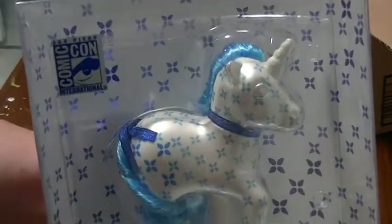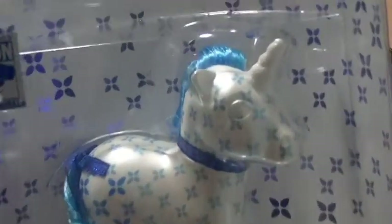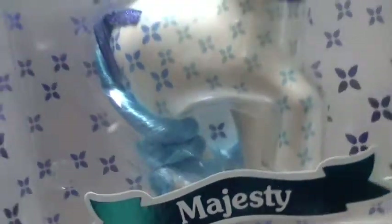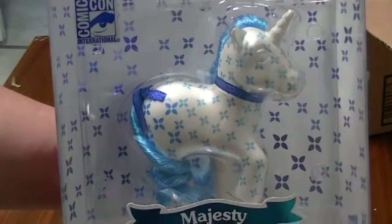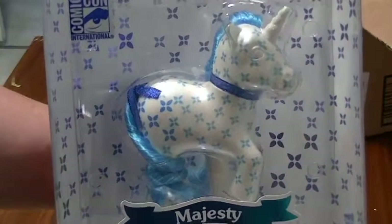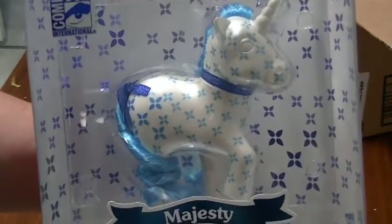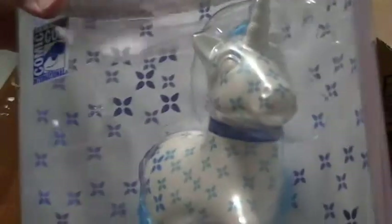I am so thrilled that my pony friend was able to get me one. She was going there anyway, but I really appreciate her taking the time and effort and standing in line through all the craziness of Comic-Con. I just think she looks stunning. I'm very honored and grateful to have her in my collection. I think she looks like a little statue — not like a toy. The way they designed her makes her look like a real collectors piece.